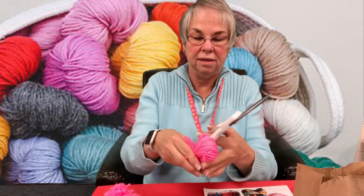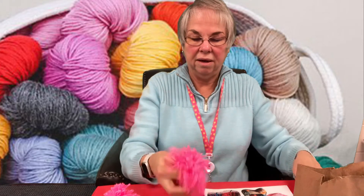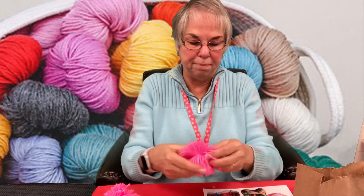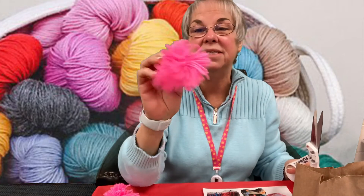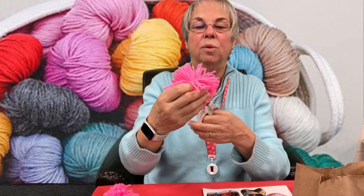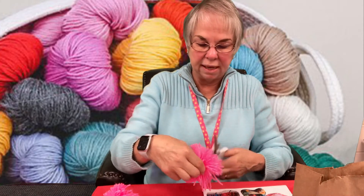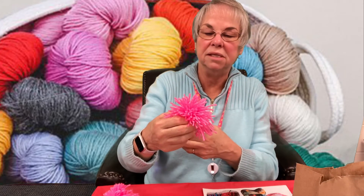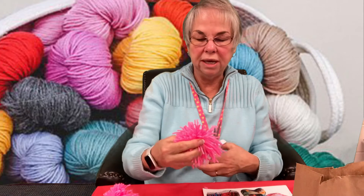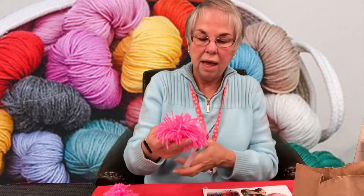Now take all the yarn we wrapped around the cardboard and cut it on each end, just like this. Puff it up — you can make it thicker than what I just made. You might miss some pieces, so go back over and cut the little pieces that aren't cut yet.